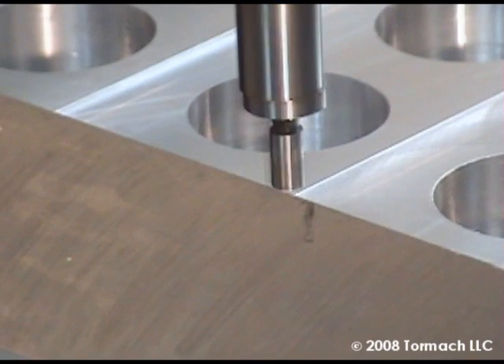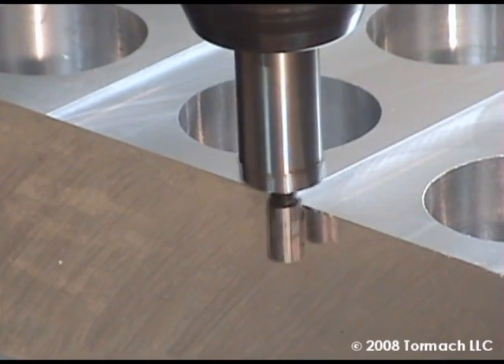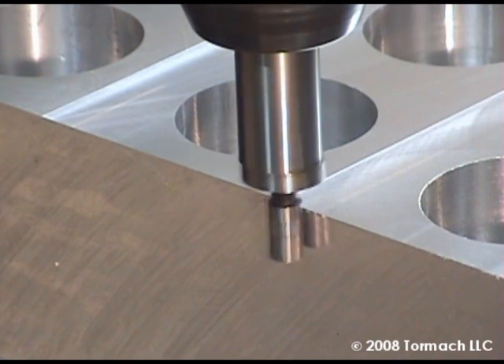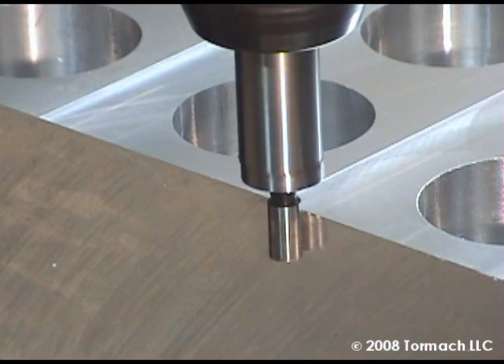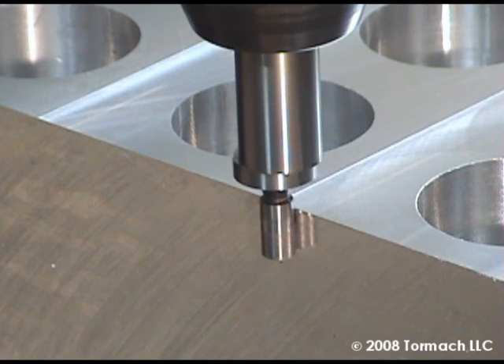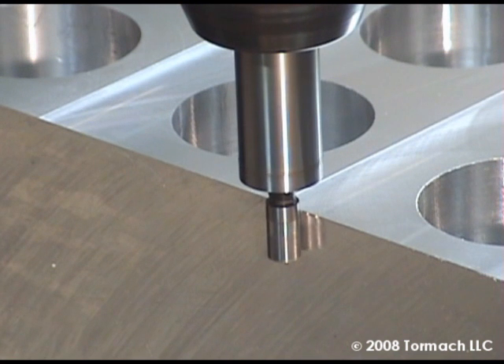The edge finder has three modes: orbiting, centered, and offset. It has found the edge at the transition point between centered and offset. This is about half a thousandth of an inch for that transition. Here it's centered, there it's offset. Now we move back a little bit and it snaps back onto center.